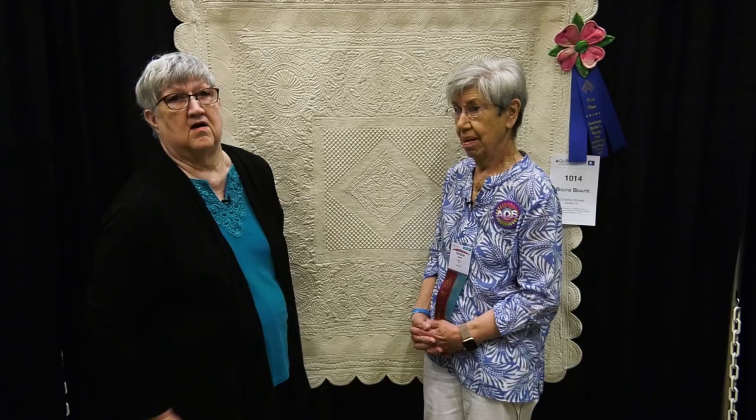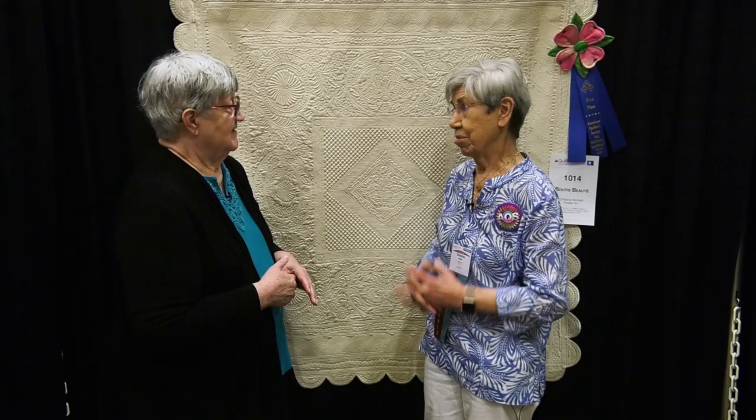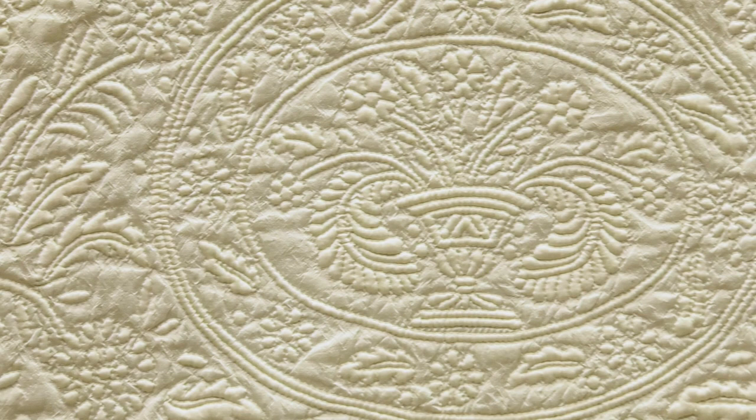When I had it quilted up to here, I spilled cranberry juice on it. The whole thing had been marked and ready to be quilted, so I had to wash the whole thing, and all the marking was gone, and I had to remark it — this time with batting underneath it, which was a little difficult. But the cranberry juice came out. It was in the summer and I put it out in the sun, and it bleached it out.